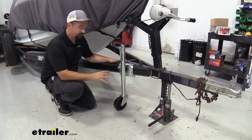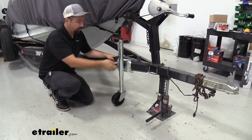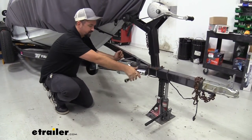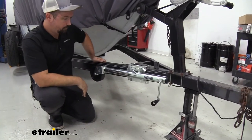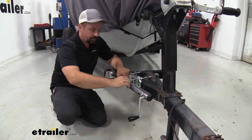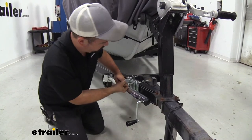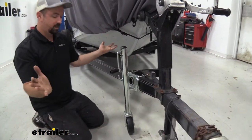One of the great features is the fact that you can tilt this back when you're ready to transport, so you don't have to crank it all the way up — I'm barely off the ground here. You can simply pull the pin and it snaps into place, keeping it nice and clear while you're driving down the road. When you're ready to use the wheel and park your trailer, you just pull your pin out. It's spring loaded, so it pops into place when you're ready, and locks in place nice and easy.